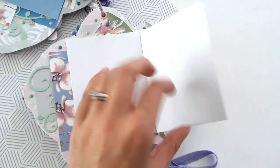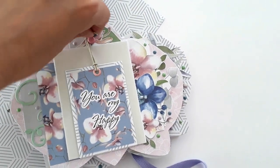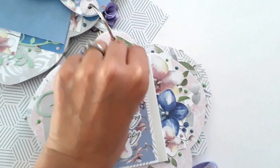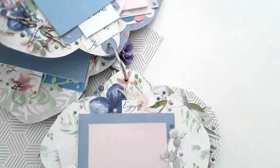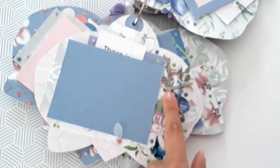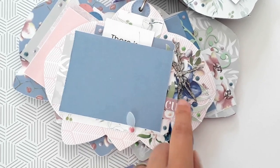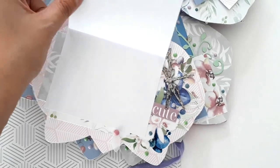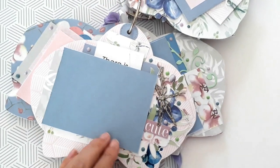Ça s'ouvre de cette manière. La page suivante : j'ai pris un Sheabird de la collection, donc la petite libellule que j'ai recouverte de Shimmer Paint argenté. On a trois places photos, que je n'ai pas collées entièrement pour pouvoir y glisser encore une petite étiquette de la collection.